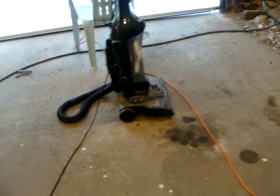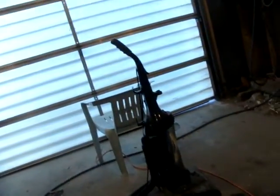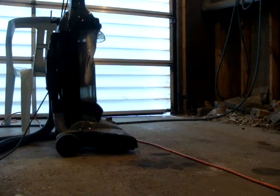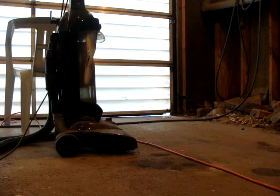What the hell happened? Is that fucking it? Son of a bitch. The circuit breaker popped.